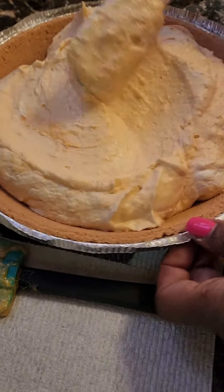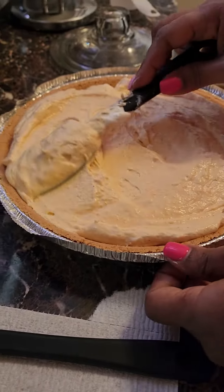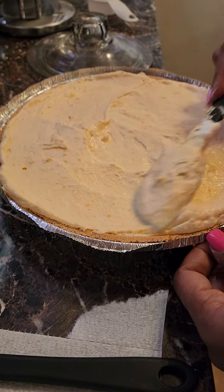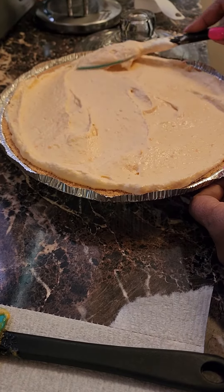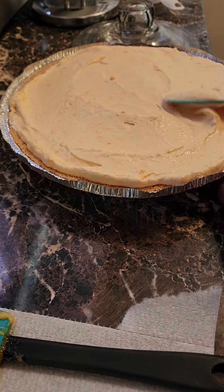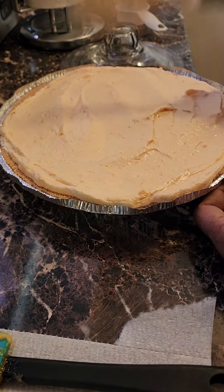And this is my easy no-bake sweet potato cheesecake. You got to let this sit overnight until it gets firm, and then it'll be time to dig in and enjoy yourself. It will get the firmest sitting overnight — full 24 hours — so wait the full 24 hours for the best results.